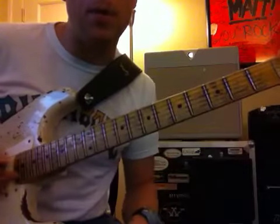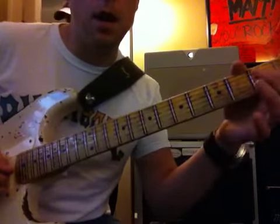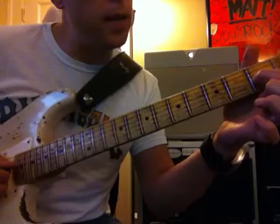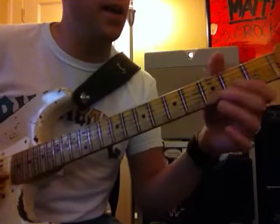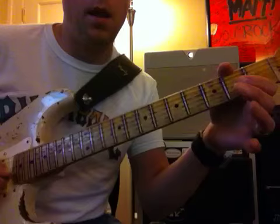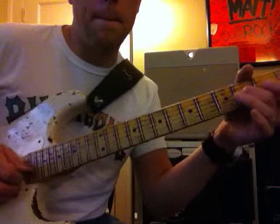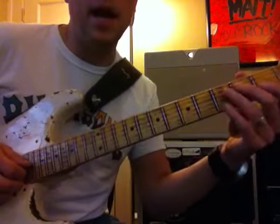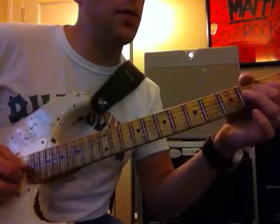And it hits the open beat. Don't get too frustrated with this. And it hammers on right here, and does a trill.